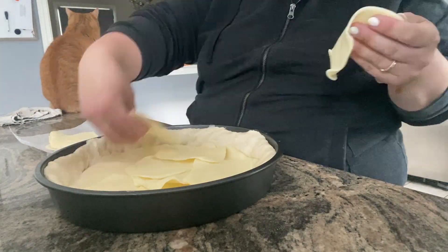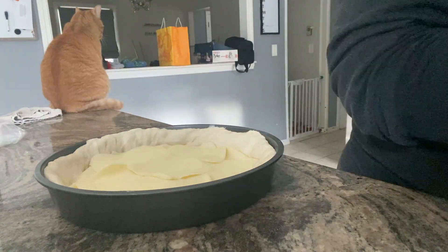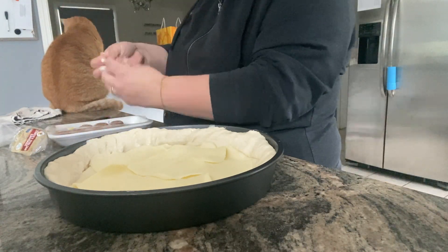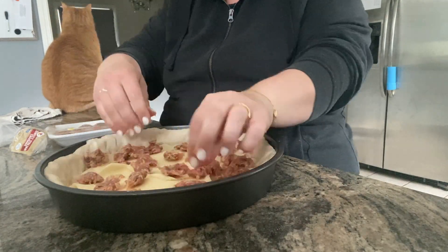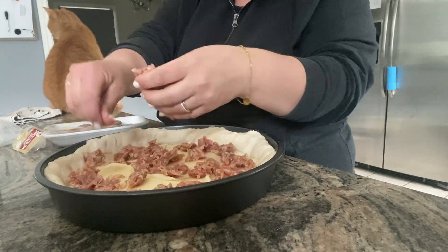I actually did a double layer because who doesn't like extra cheese? Then I wanted to add in sausage, so I took Italian sausages, cut off the casing, and just crumbled it in the pan. The best part was that I did not have to cook the sausage beforehand — it all cooked at the same time in the oven.